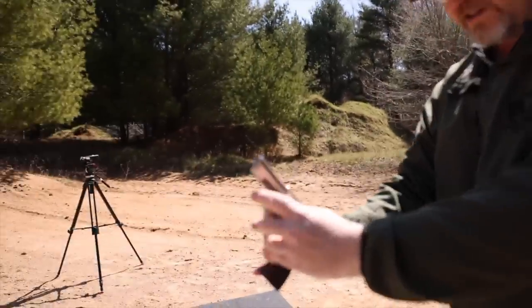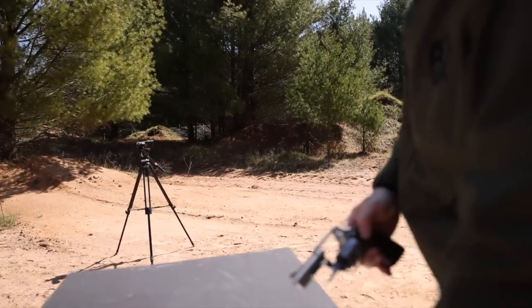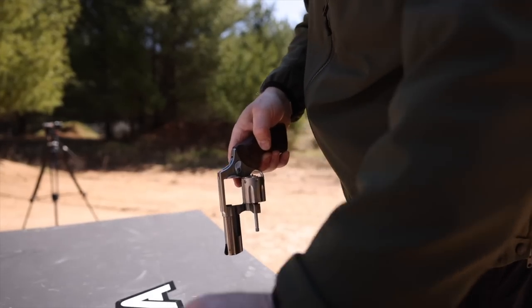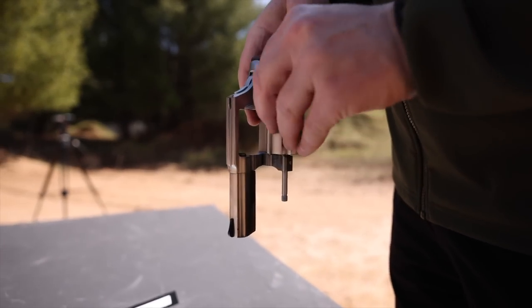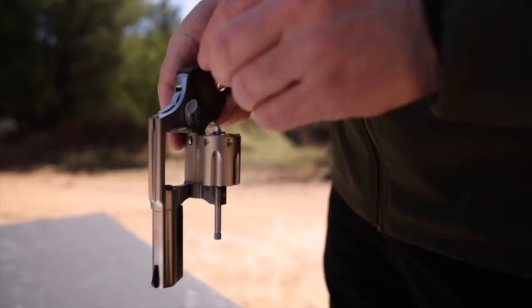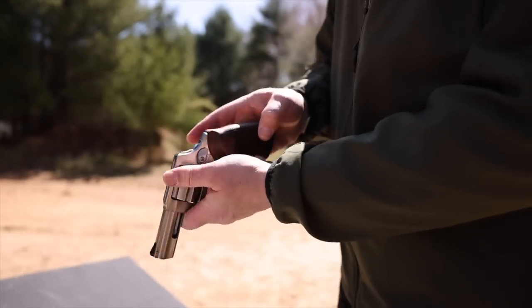Wow, I missed one shot out of six on the mammoth target. Let's just keep loading and firing. It shoots really smooth. I love the big square butt grips on this thing. Some people might say they're a little bit difficult to conceal — I don't believe it.